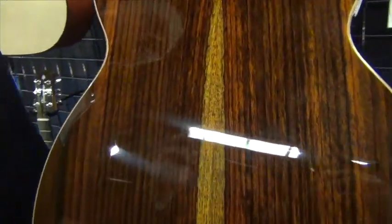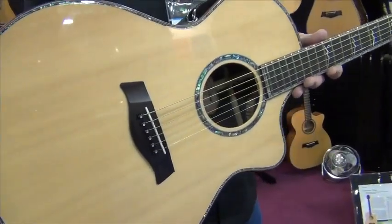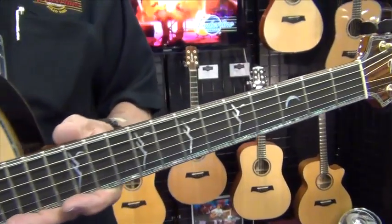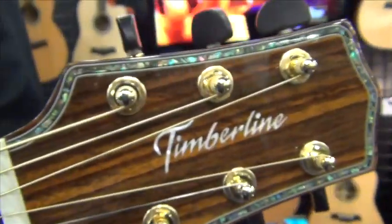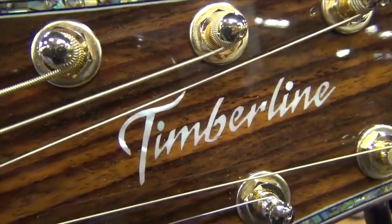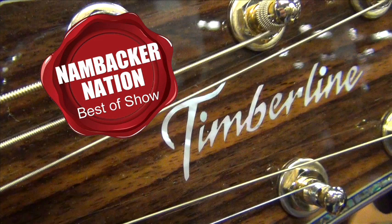These things are just drop-dead gorgeous. You could also knock us over with a feather when Rob showed us his price list — the amount of money for what you get here is a real stunner, to the point where these guys win our NAMM Nation Acoustic Guitar Product Value for the Dollar Recognition from the 2014 NAMM Show. Hands down. Congratulations to Timberline Guitars for a job well done.